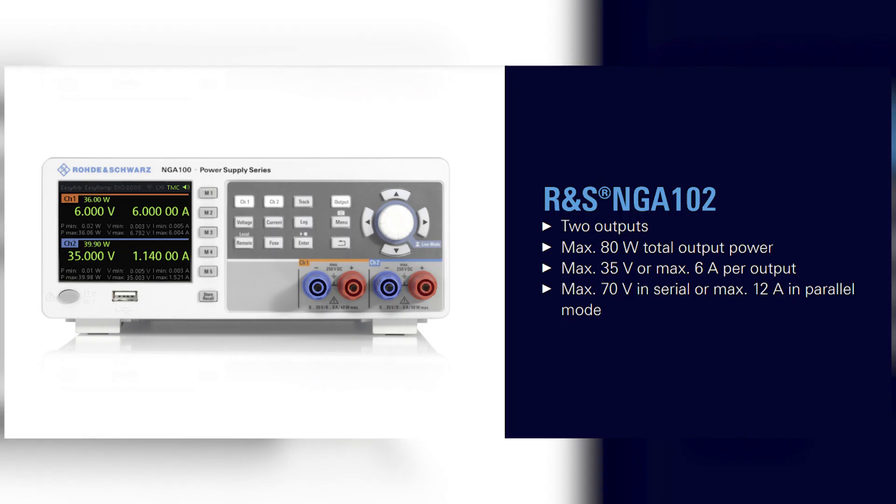By the way, in case any of you are curious, the power supply currently in my lab is the Rohde & Schwarz NGA 102. Here are the specs associated with it. Thank you so much for watching this quick video, and if you have any questions, feel free to leave them down below.